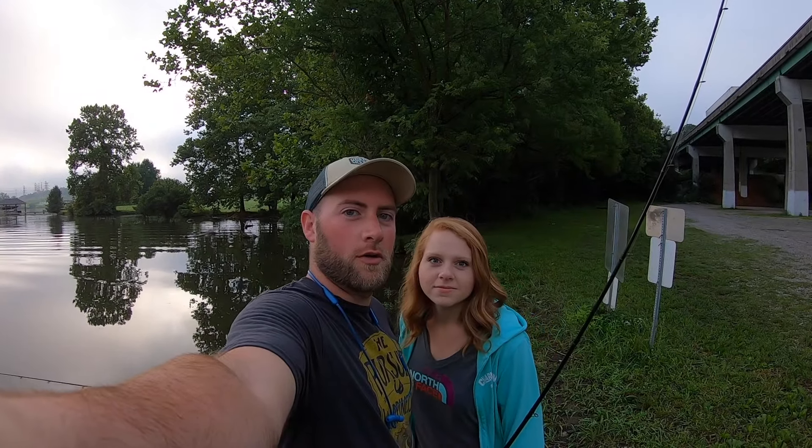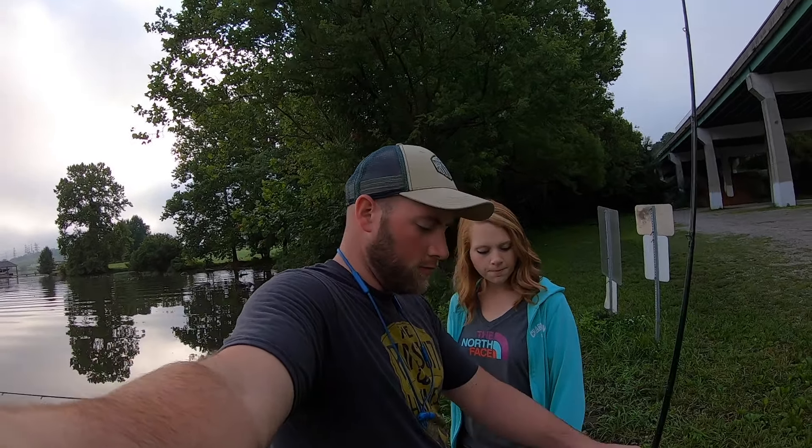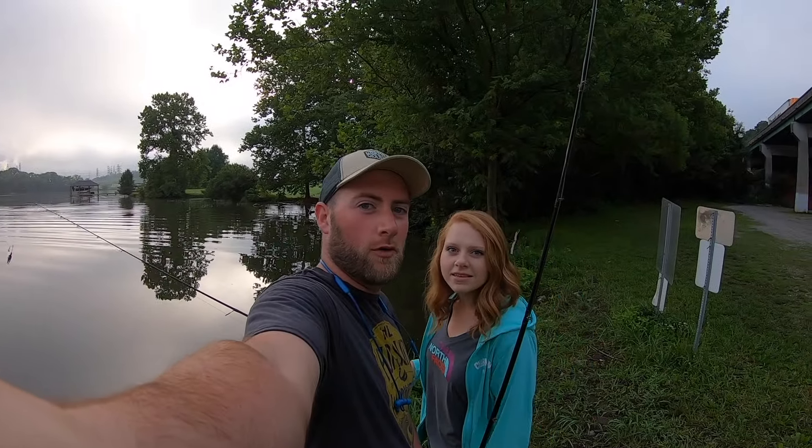We're out here for just a few minutes before I go into work. I've got a biffle bug rigged on a Tokyo rig, and maybe she has a small little buzz bait. So we're gonna try catching fish right before work.